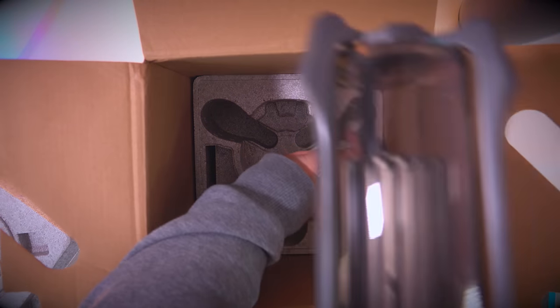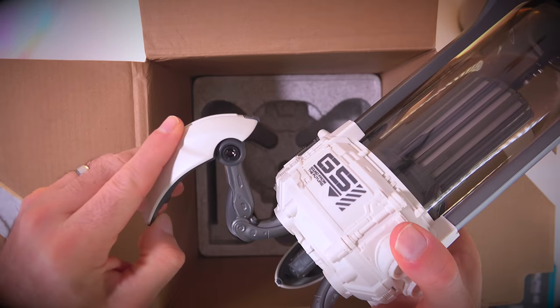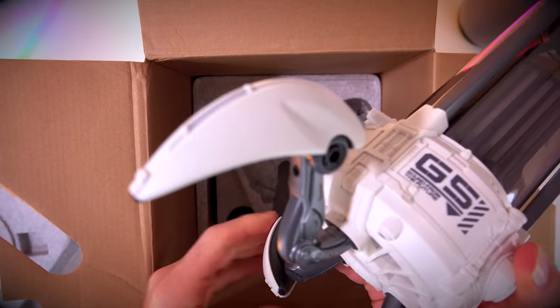At some point during the unboxing, I totally stopped caring whether it was actually any good, because it is so damned pretty. It has this kind of Coca-Cola smoky glass dome that surrounds a light that looks like a warp core from Star Trek. And the lights can be set to either a fire animation or a rainbow animation, which is my personal absolute favourite.